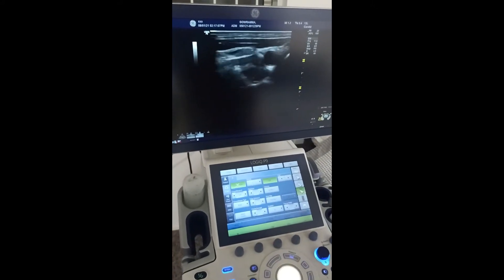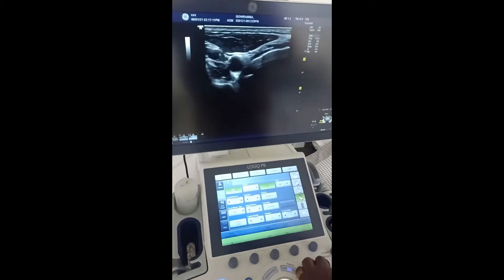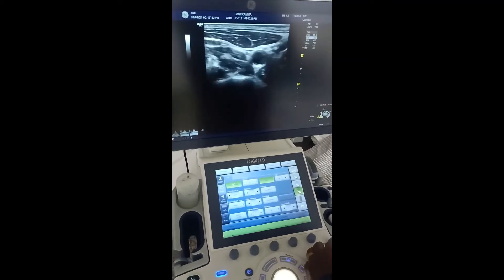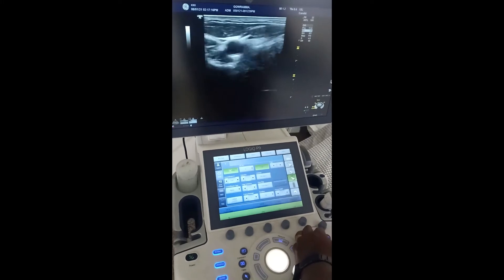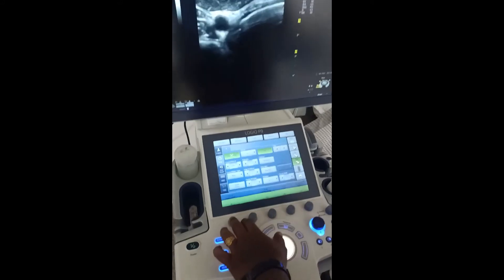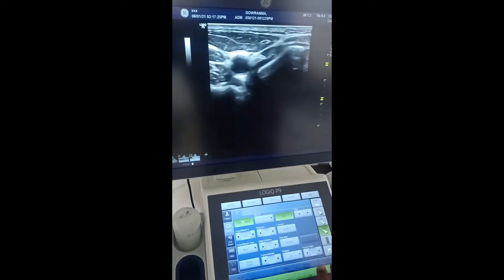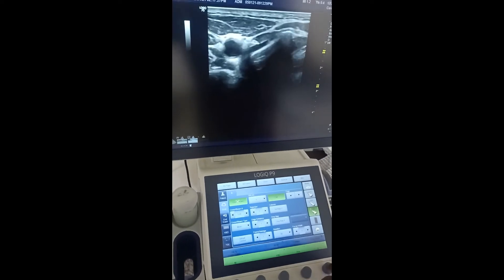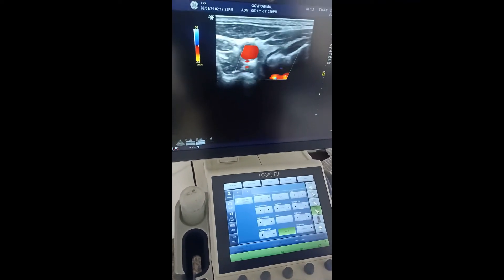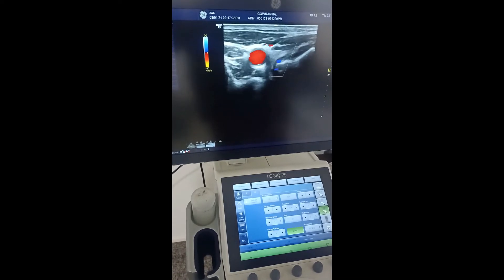Now the image quality is very good. I'm in the 2D mode, that is B-mode, and now I'm selecting color flow. You can see here.